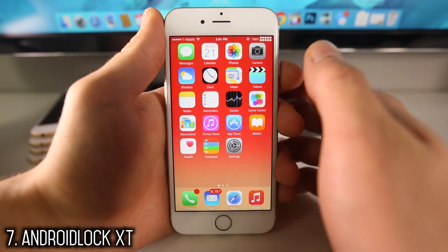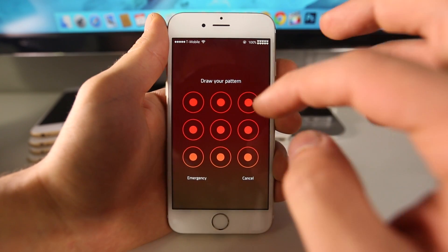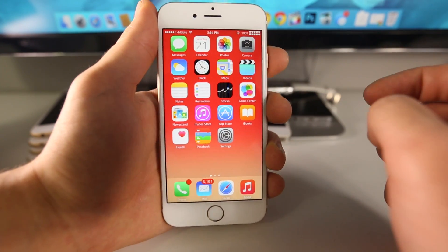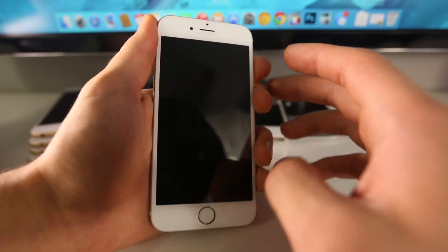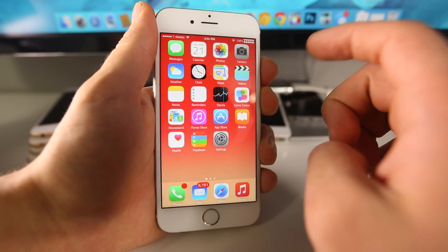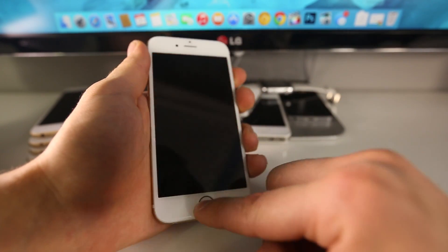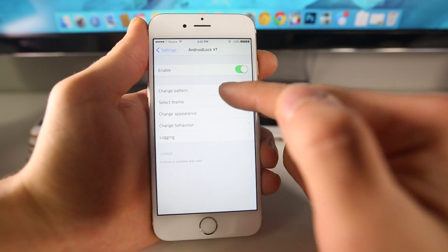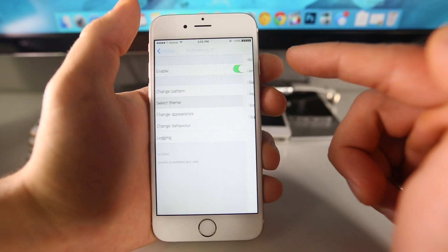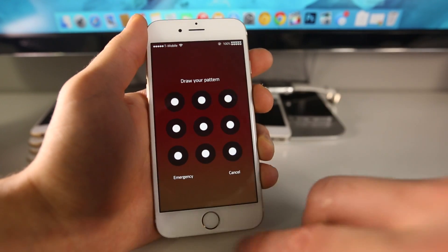Now here is Android Lock XT, and it brings that Android lock screen pattern over to iOS. It has just received a new update which made it much more stable. If you've ever used an Android phone with this, it's a really cool way to unlock your device — not the most secure way because people can see the smudges, but it's a nice feature to bring from Android to iOS. If you do lose the pattern there's a really easy way to reset it. You can set the pattern any way you like, and it works so well especially with Touch ID — you can always use Touch ID to bypass it. You can enable it, disable it, and change the pattern just like you would change a passcode in iOS. You can select themes as well — there's a darker theme which I do prefer.